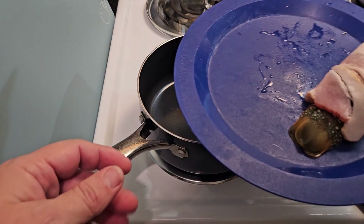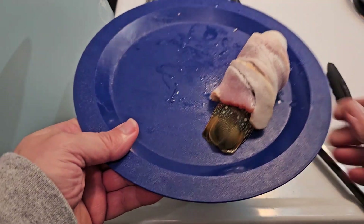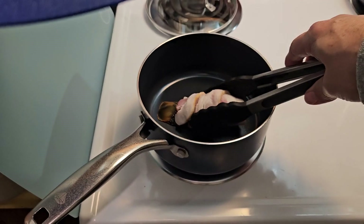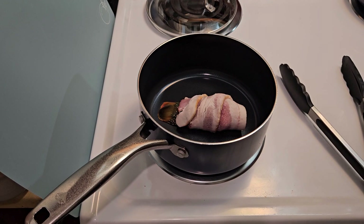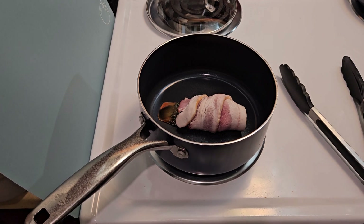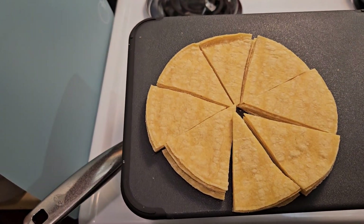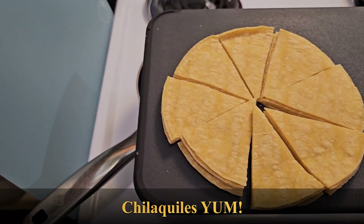I'm going to cook the bacon wrapped lobster tail in this pan to help control the splatter of the bacon and get all that goodness captured in there, because we're going to need it later. I've also taken the liberty to cut up some tortilla strips for our chilaquiles and I just got to warm up the pan of oil.